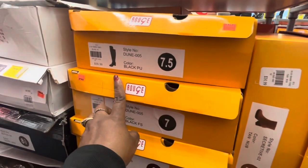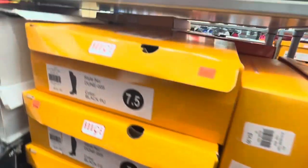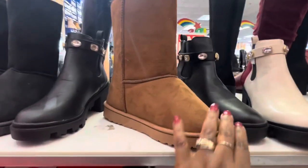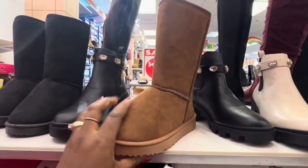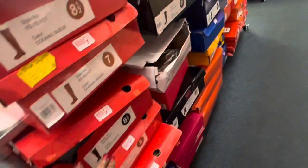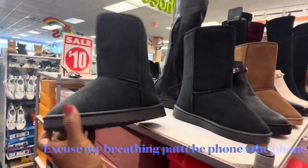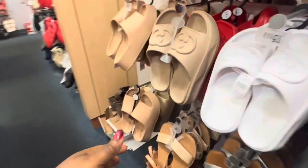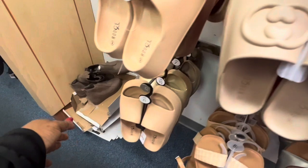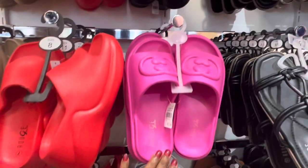This one is $30 and this one is $29 — I can't find the display for it but this is how they look. They have the generic hug style here, and they also have it in black. The slippers and slides come in different shapes and forms — taupe color, red, and $12.99.